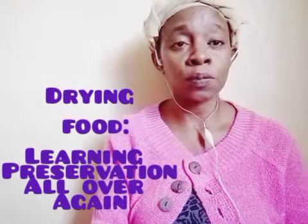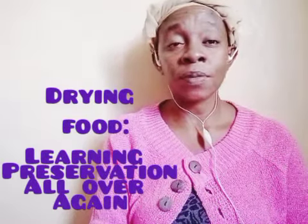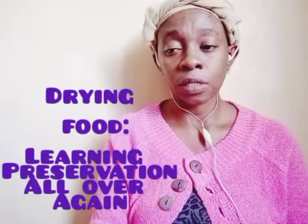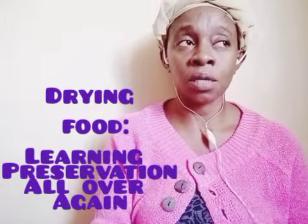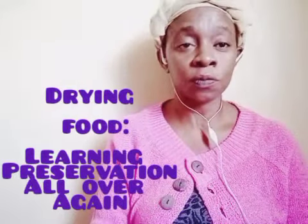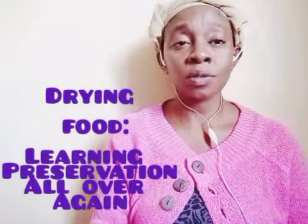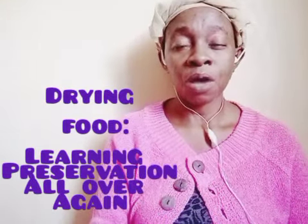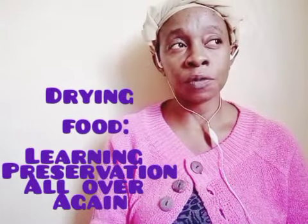This is what our forefathers used to do to vegetables so that they could store them, because some things are not produced 365 days a year. Sometimes there may be droughts, or you just have a surplus and you do not want to waste your food, or you're simply storing for later.